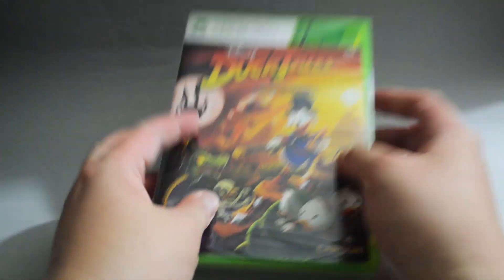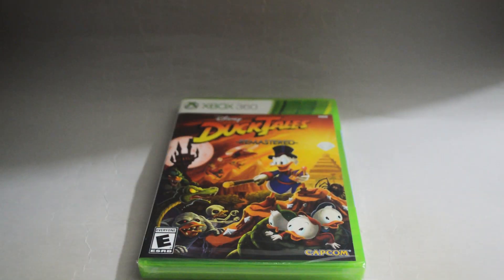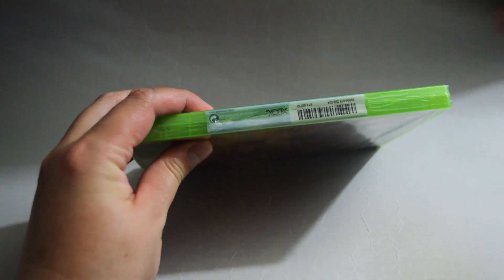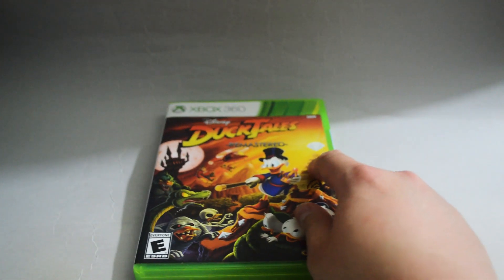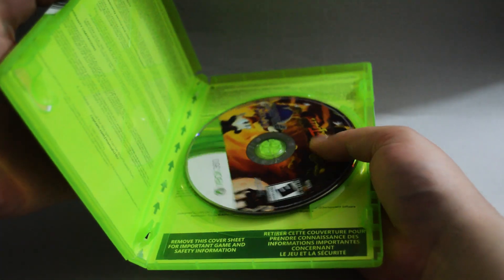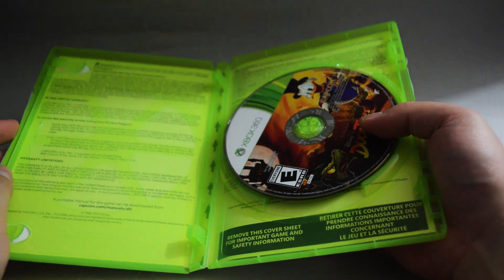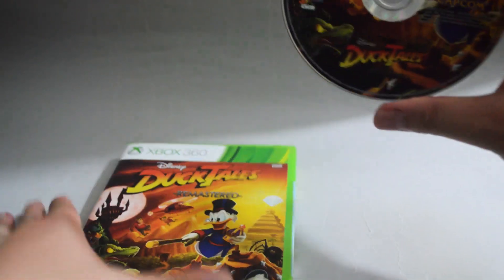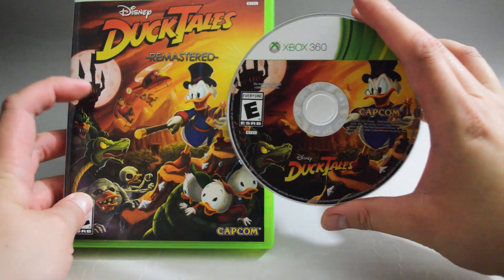Now let's open to see what we have inside. Let's remove the seal. Since this is an Xbox 360 game, I am going to cut from the side. Let's open the case. Just a game disc — I was actually expecting there to be a manual, but I guess not. Let's check the game disc. Here it is; it looks just like the cover, part of the cover.